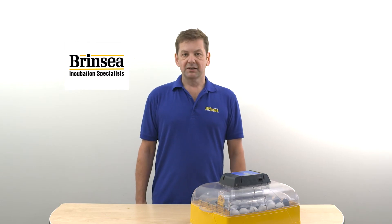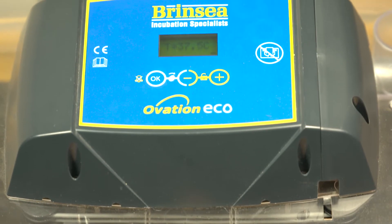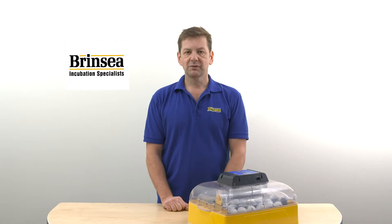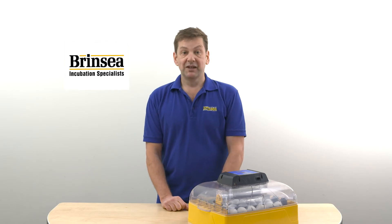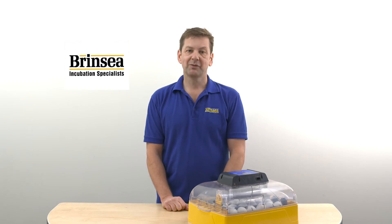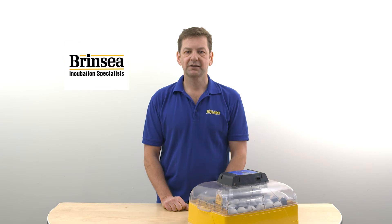All Brinzi incubators have a thermometer built into them, these days mostly digital displays of temperature. We do get customers often contacting us saying that they've put a second thermometer in and they're getting a different reading, and this is causing problems and they want to recalibrate. The main point of this video is to say that the Brinzi incubator thermometer is the one to trust and go by, but I want to explain why that's important.